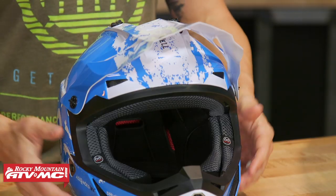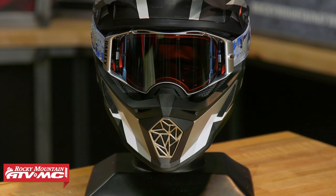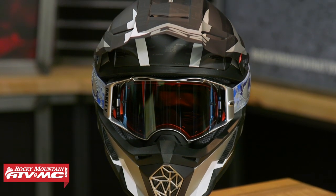The last feature I want to mention is the shell construction. It's pretty unique — LS2 uses what's called Kinetic Polymer Alloy, which is proprietary to LS2. If you take the chin bar and press on it and flex it, you can see a lot more flex than you're used to seeing with any other helmet. By using a softer shell construction, LS2 says this helmet does a better job of absorbing big impacts. So it's a pretty cool safety feature using that Kinetic Polymer Alloy. You have sizes extra small through XXXL. That is the V2 MX437 from LS2.